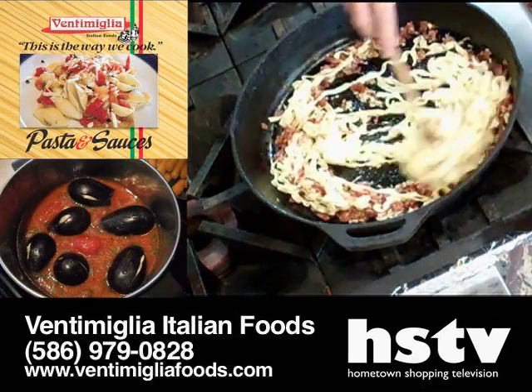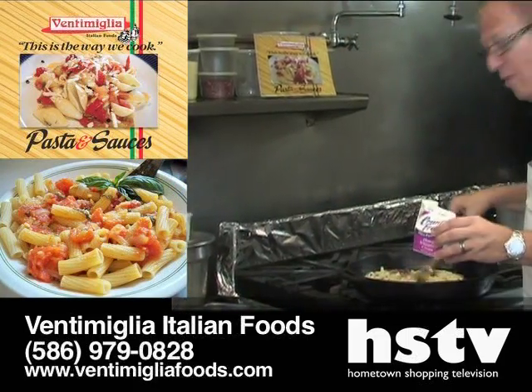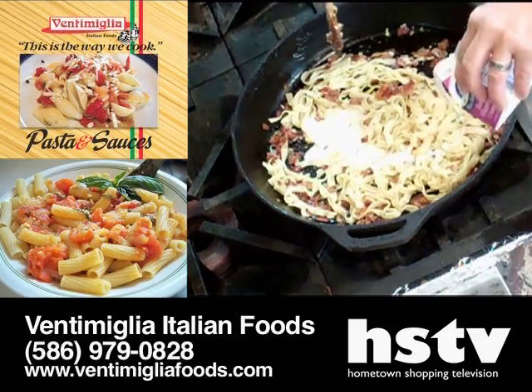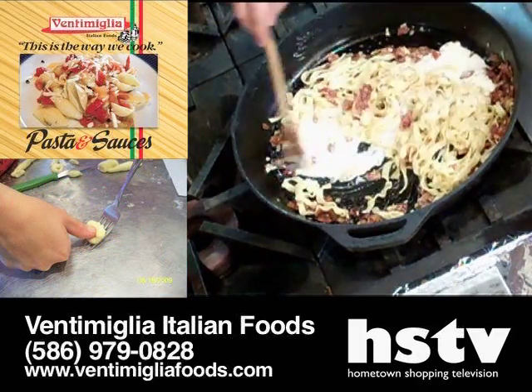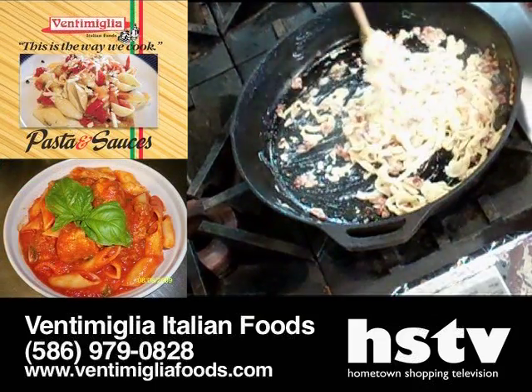Stir it up a little bit so that the egg cooks in there, because you don't want raw eggs. Now throw a little bit of heavy whipping cream in there and that's part of your sauce. This is at your own discretion — it all depends on how creamy you want it to be. I like it so that it just basically coats it.